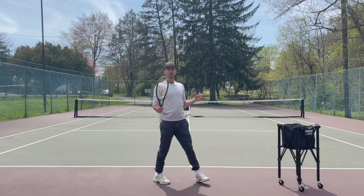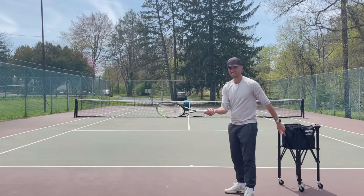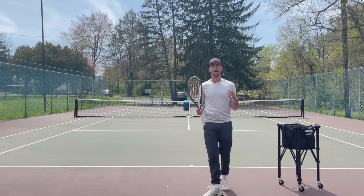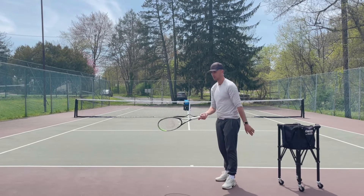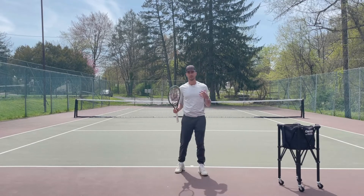So all you have to do is instead of having your strings open, make sure your racket face is closed. So when you make contact with the ball and we're going to brush up on the ball, it's going to create topspin. If you guys hit the ball super high, just check — are my strings open? If they are, just tilt it downward, make sure your strings are closed, and you will be able to get the ball in the court.